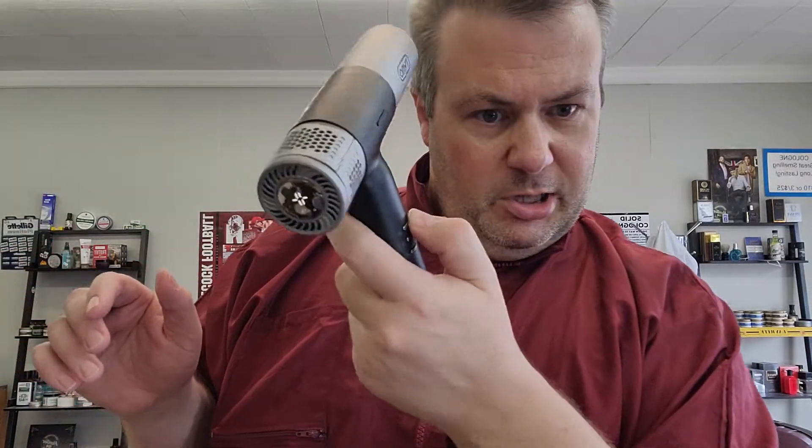That definitely moves some air. It has the same CFM ratings as the Gamma dryer. Without having one here to compare side by side, based on memory I feel like maybe the Gamma had a little more thrust of air, but I could be wrong. Is it worth spending more than twice the price? For me, no — I don't use a dryer enough for that to matter.